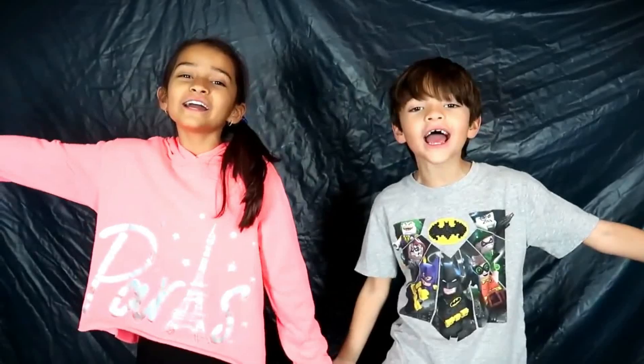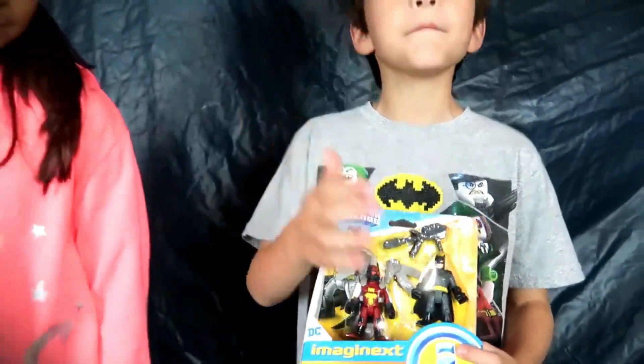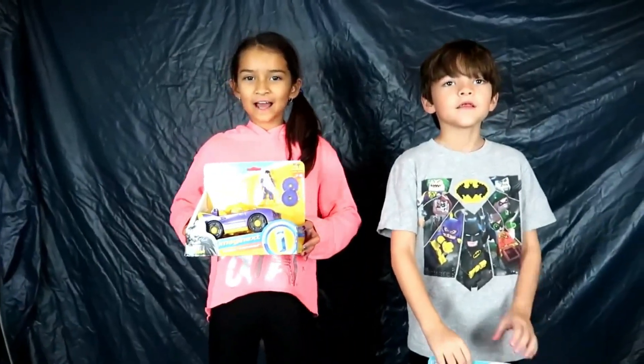Today we're going to be unboxing Imaginext toys! I'm opening Firefly with his blowtorch and Batman. And I'm going to open Batgirl with her Batmobile. Let's get unboxing!